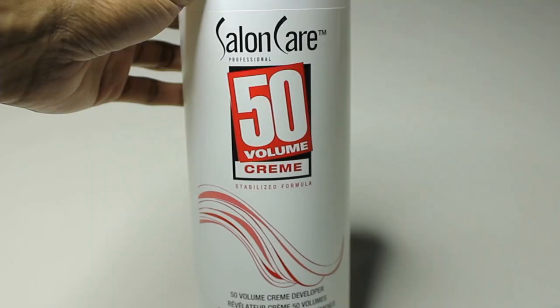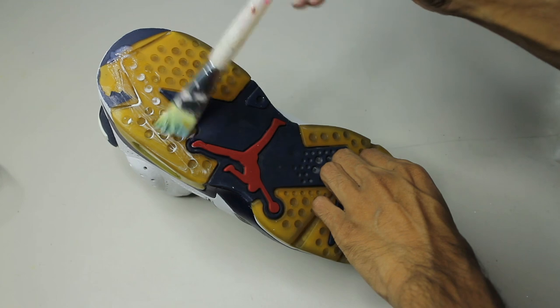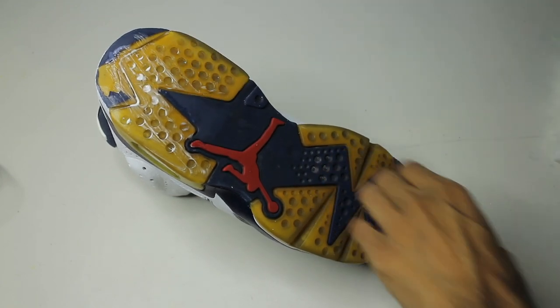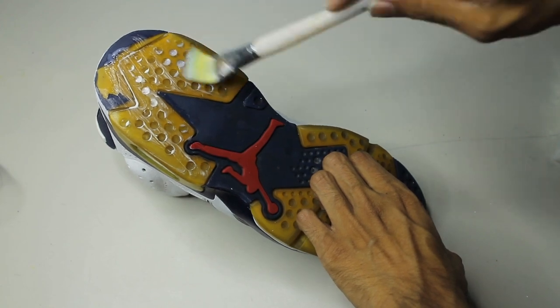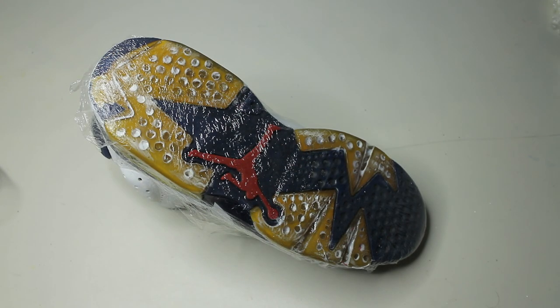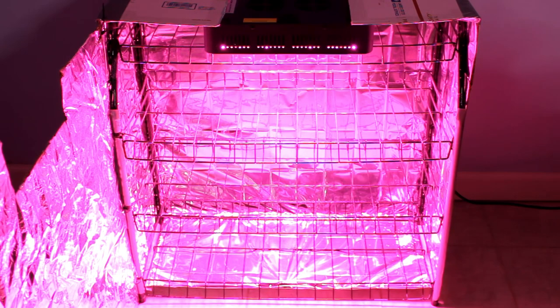The last major step in this restoration is to try and unyellow the soles, and I'm also doing this on the front part. I'm using Salon Care 50 and saran wrap. These shoes are extremely worn down as you can tell, so at some point they're going to hit a ceiling. I'm aiming for around 40 hours on this.